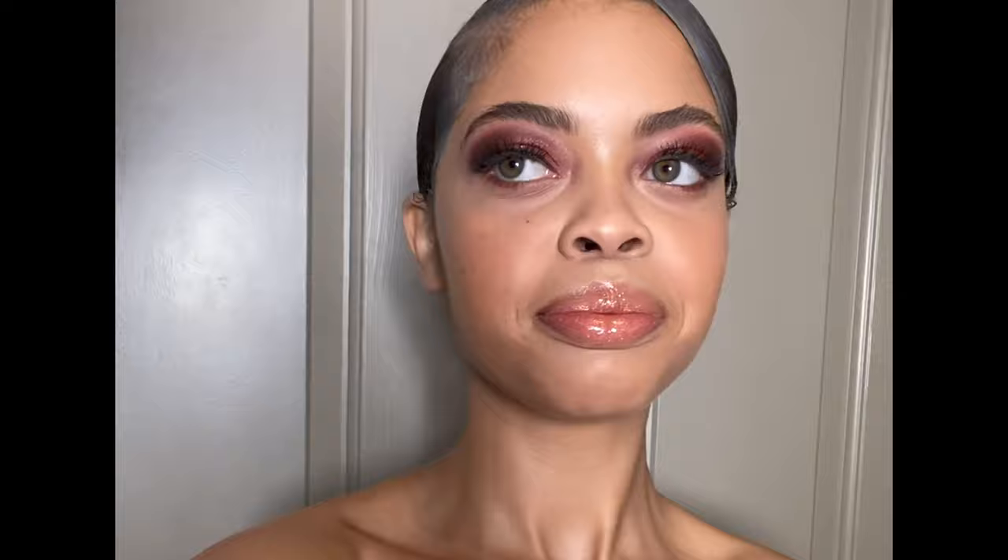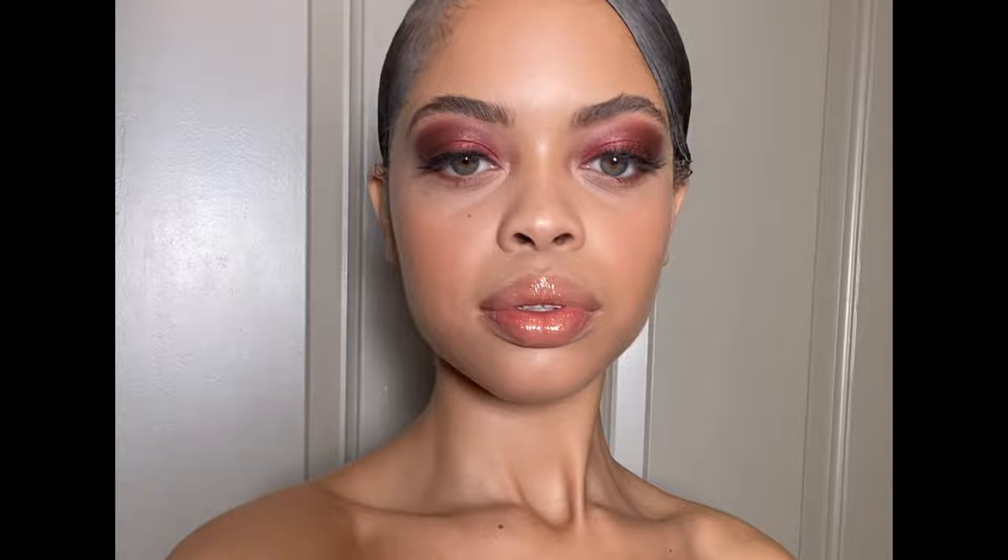Now we're going to finish up this look. I'm going to have my model look up and I'm going to take just a little bit of concealer to clean up that lower lash line and make sure that it's perfect. I like using my fingers underneath the eye for concealer because the heat from my finger really makes that concealer melt into the skin a bit more. Now I'm going to do the same process on the other side to complete this eye look.